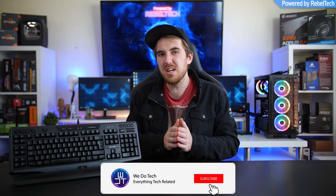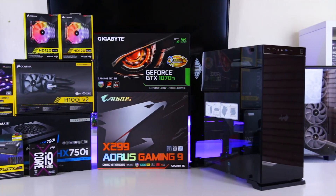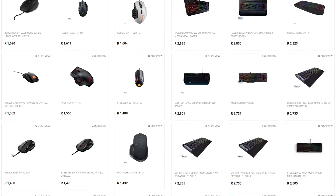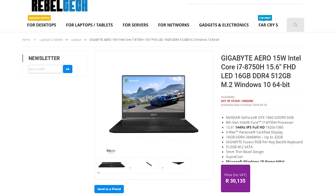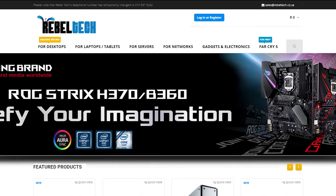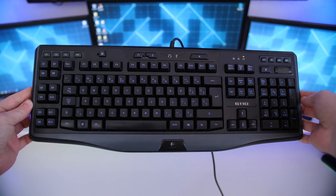With all that being said, let's jump into today's video. Do you live in South Africa and want the best deals on gaming products? Robotech is the best place to check out — they have a huge variety of peripherals, PC components, laptops, and everything else. Go check out robotech.co.za to get the products you're looking for at a low price.